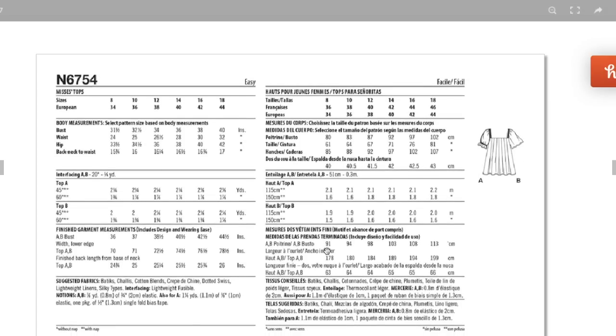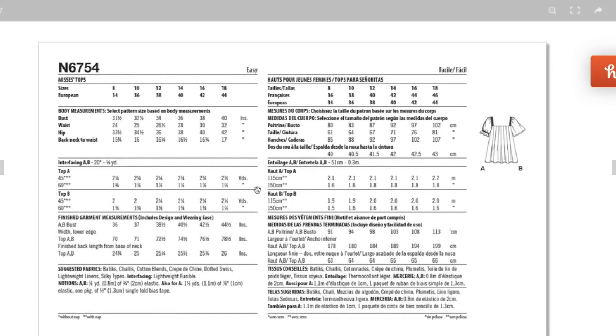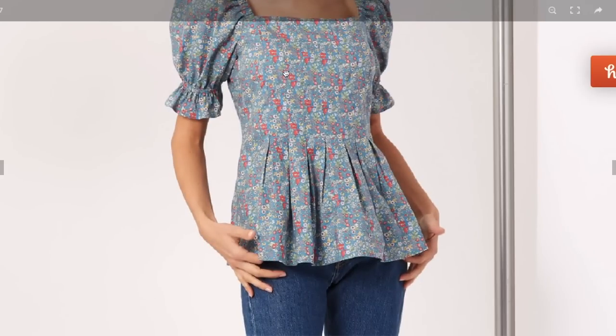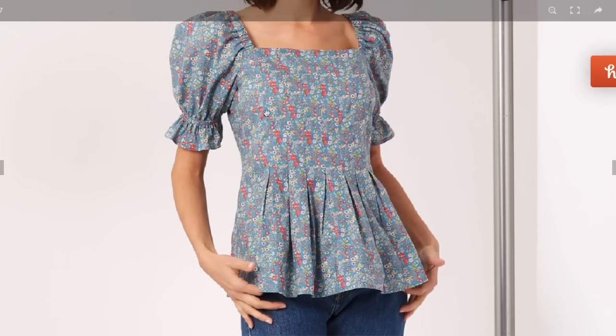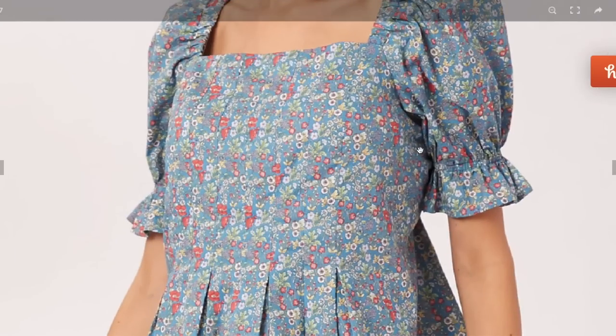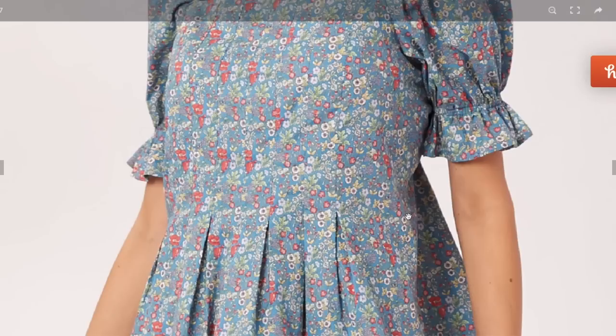Sizing is 8 to 18, which gives a bust of 31.5 to 40; finished is 36 to 44 — so four and a half inches of ease. That's why they're tucking her in the photos. There's no way it's actually giving four and a half inches of ease on her; it looks like maybe one inch. I think they put it on her and it was just too big, so they pulled it in to avoid it looking like a potato sack.